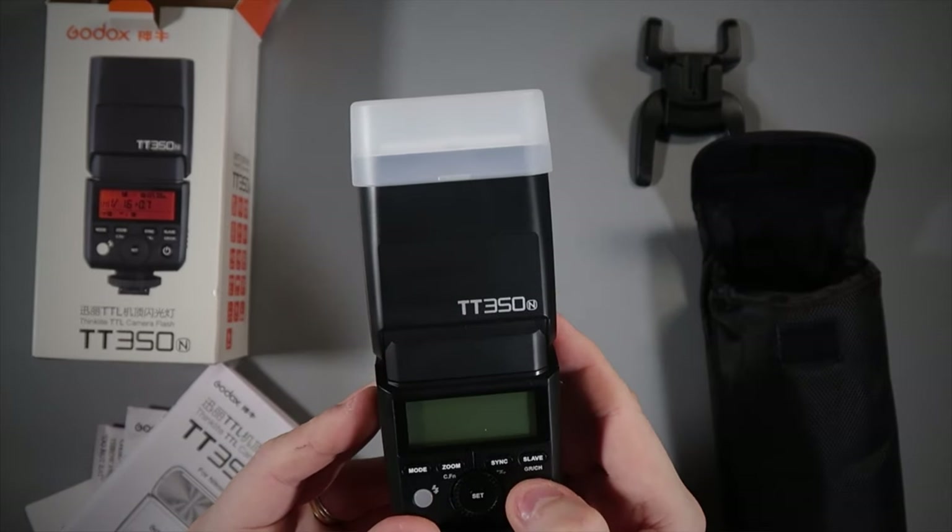We also have the test button — pressing that lets you fire a test flash to confirm it's charged. On the right we also have the power button: press it once quickly to turn it off, press and hold for about two to three seconds to turn it on. Then we've got the main jog dial in the middle, which lets you cycle through your options. There's a set button in the middle as well — press set and it'll store the settings you've configured on the flash. Pretty straightforward and very easy to use.